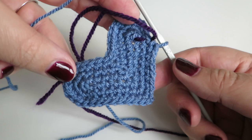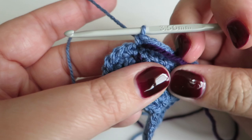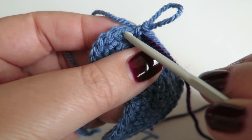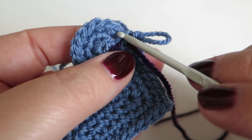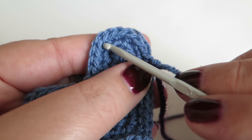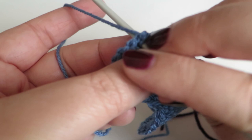We start this fourth round by doing one double crochet into the next stitch. Now we need to do two double crochets into the next stitch and then one double crochet into each of the next two stitches — and we do that three times altogether. So: two into that one, one into that one, one into that one; two, one, one; two, one, one. Then one double crochet into the next stitch and one into the next two stitches.